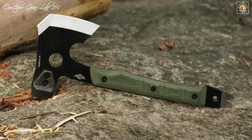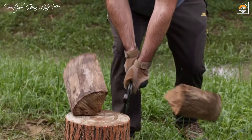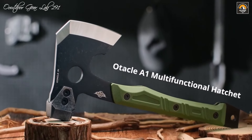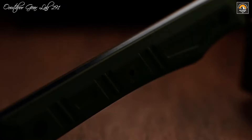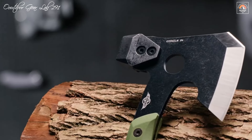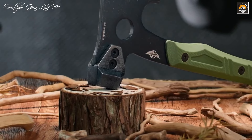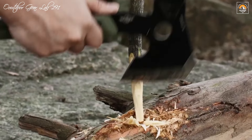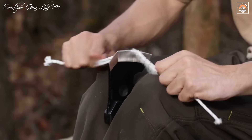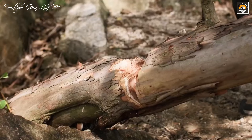Beyond its practical applications, the Otoical A1 includes thoughtful features that enhance its usability and convenience. The accompanying Kydex sheath is extremely durable, providing safe storage and easy transport, ensuring the hatchet is always ready for action while protecting the blade from the elements. Whether you are camping, engaging in bushcraft activities, or handling various household tasks, the Otoical A1 proves to be a reliable and indispensable companion. Its design and build quality reflect a deep understanding of outdoor needs, making it a testament to innovation and rugged functionality in survival gear.